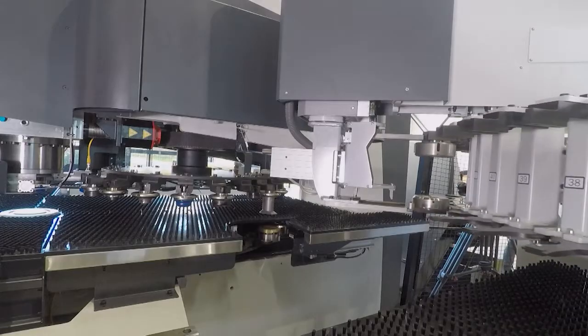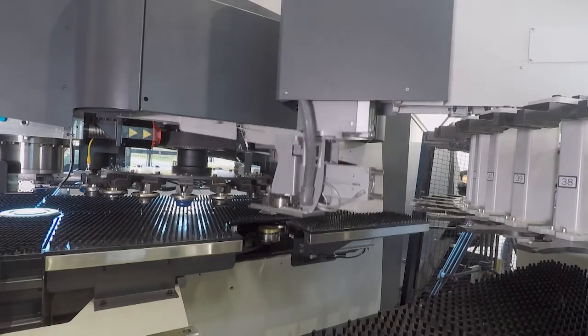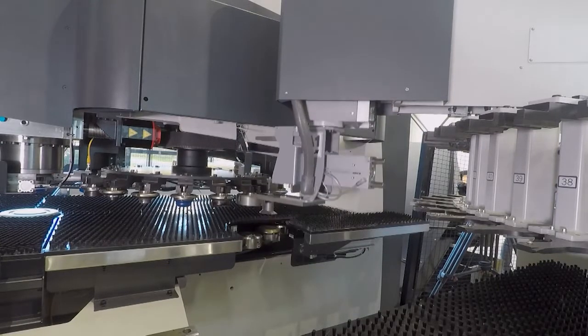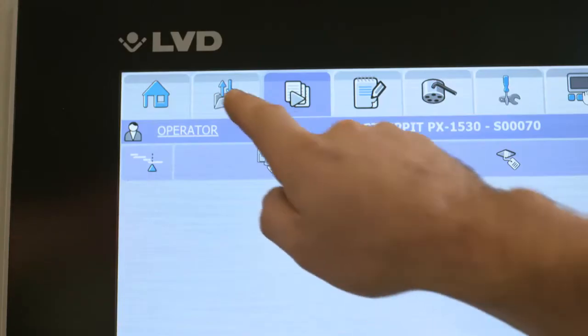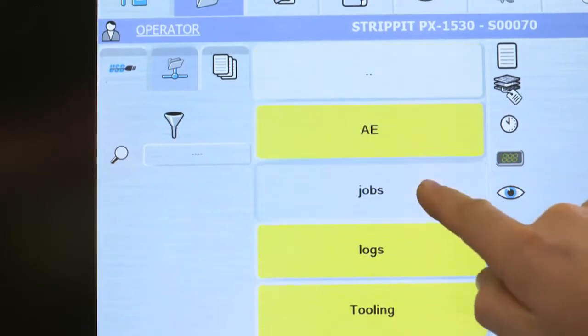Setup can be done in production mode. Tool live monitor is standard on the controller. Robot tool change time is 18 seconds. On the PX we use the same touch P user interface as other models.